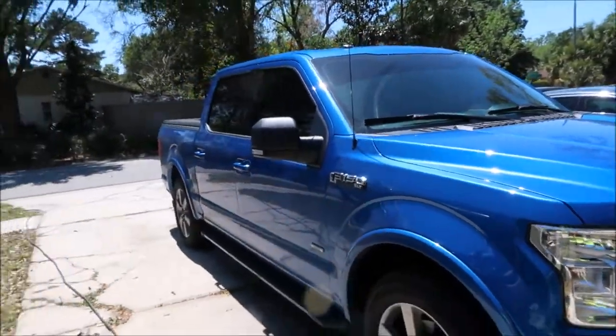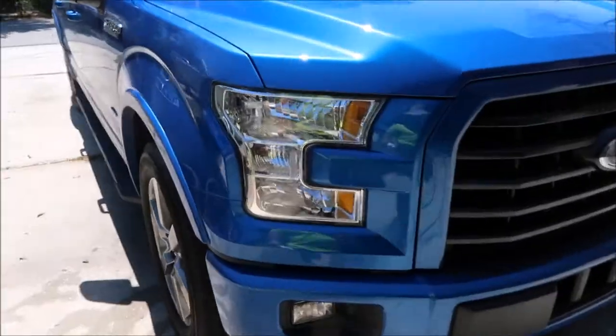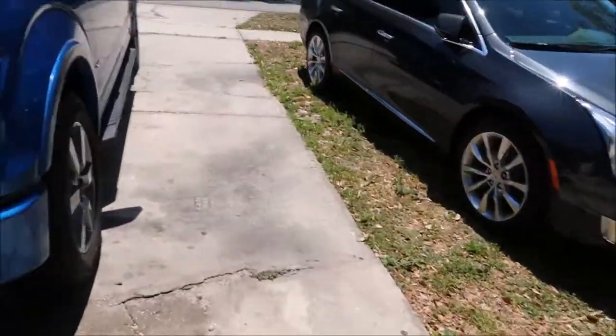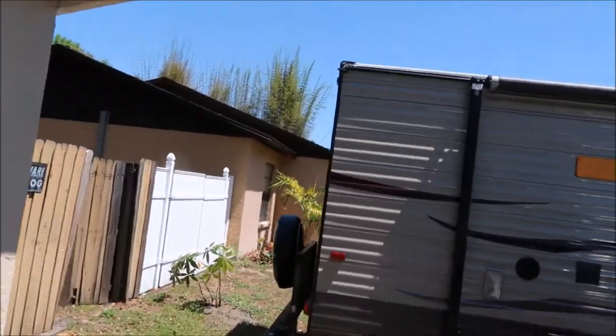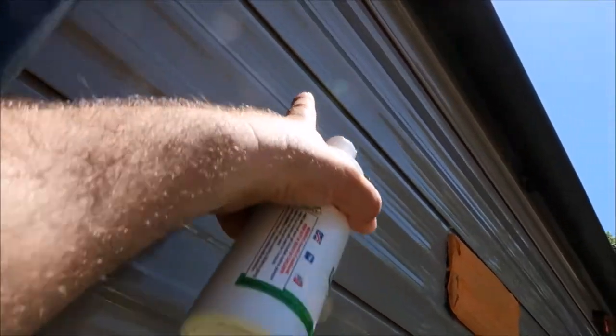Mike, I think this is the dirtiest my truck has ever been. I mean it is just disgusting, bugs all over the place, it's absolutely disgusting bro. And then the RV - I've got to get that scrubbed down. I had a little mishap, this cover flew off when I was going down the road, so I have to get a new one. It actually hit the siding and put dents in it. It's super dirty too.